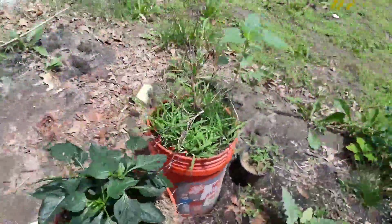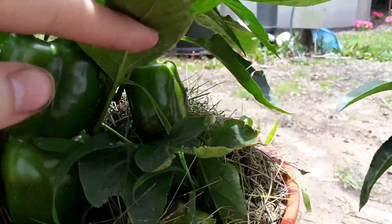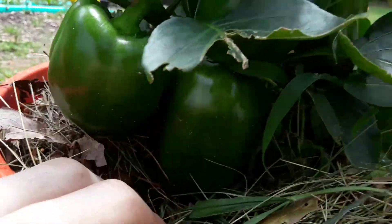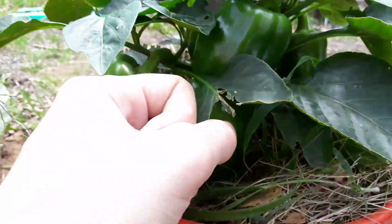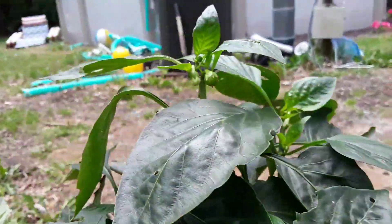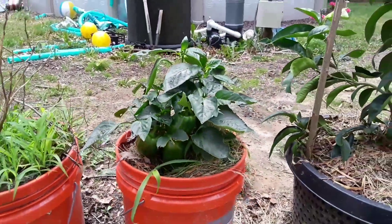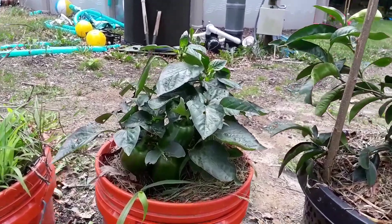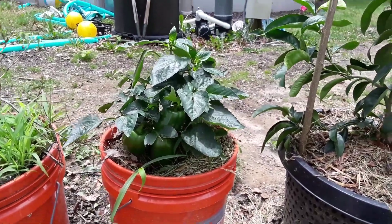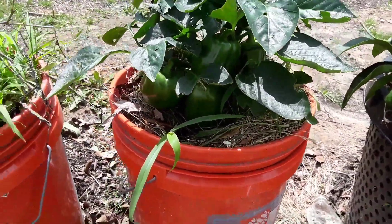The reason it's not super tall is because look at all these peppers — there's got to be four or five peppers, all getting ready to ripen, and they're pretty big. Some of them are bigger than my fist. This plant is just going crazy, throwing out peppers like I've never seen before. It's just producing pepper after pepper non-stop, and I believe that's because of all the compost I'm giving it.